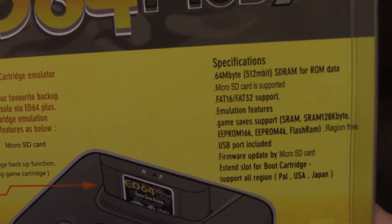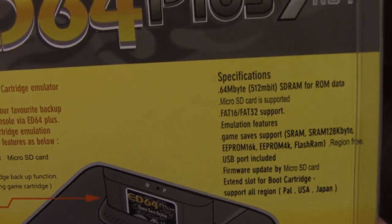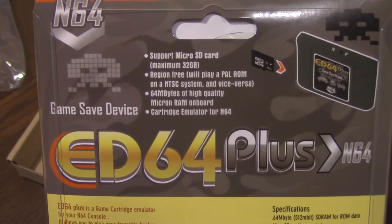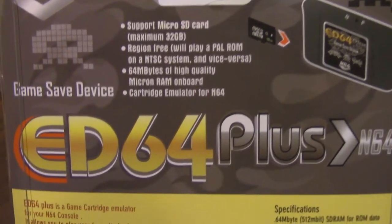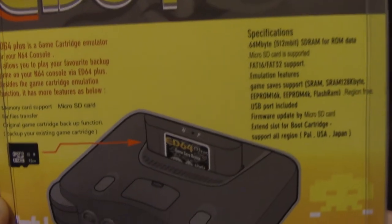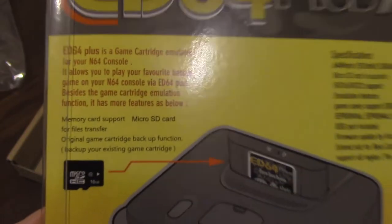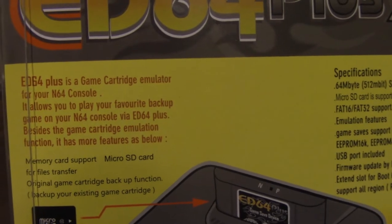What's weird is that it says you can actually back up games onto this. You can back up your saves and load saves from the cartridge, but I don't believe there's actually any ability to back up games — at least on this version of the ED64. If any of you can prove me wrong please comment below, as it just seems like that functionality was removed from newer versions of the hardware.